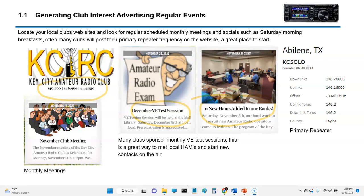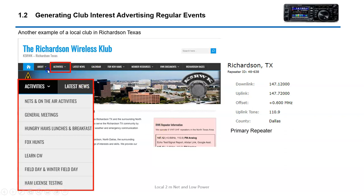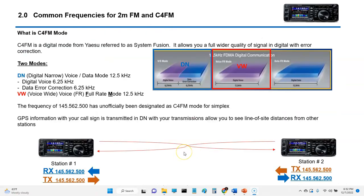Here's another article they had on one of the tests they did, and of course club meetings — these are all things to look for. This is another club in Richardson. Under their activities tab they've got all these different activities including nets and so forth. Also shown here is their primary repeater frequency — you can just get on their primary repeater and start calling out and making contacts. That's a good place to start.